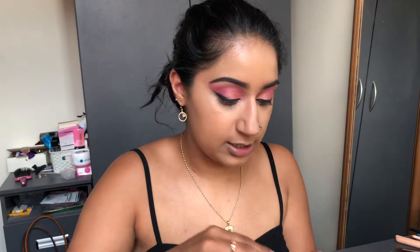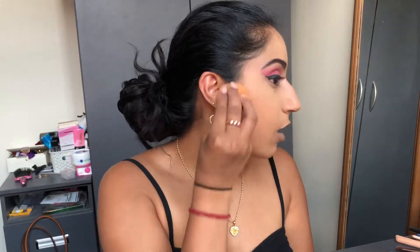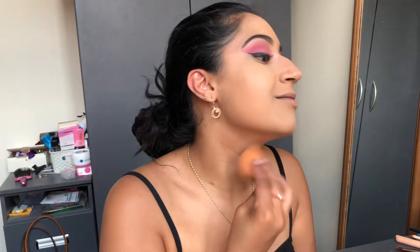I'm taking some Laura Mercier Translucent setting powder and lightly pressing it underneath the eyes — not too much. I forgot how nice this was! Then for the rest of the face I'm going in with the NYX No Filter Powder, taking it on the bottom of my sponge and pressing it everywhere, then kicking off any excess powder from underneath the eyes.